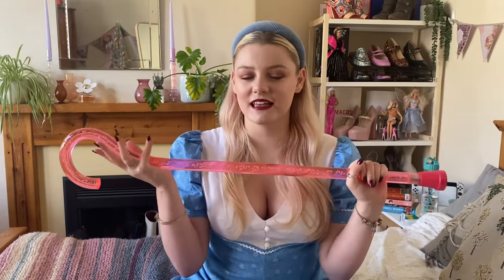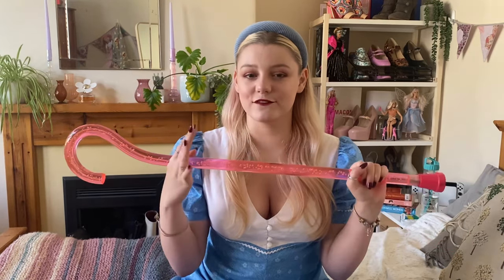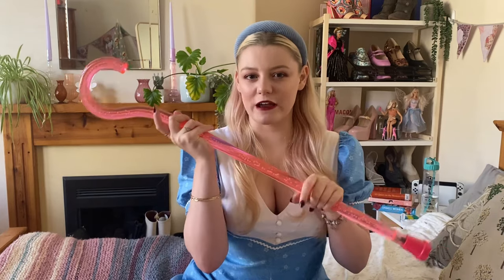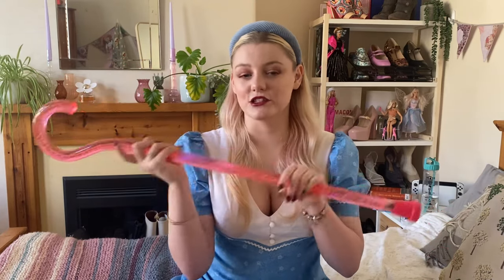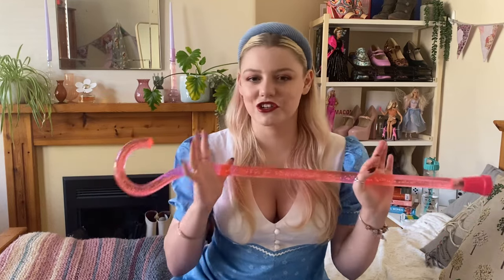So this one is 33 inches, which is the height I need for flat shoes. I bought another flat shoe one because most of the time I'm wearing flat shoes when I'm walking. I do have a stick that goes with high heels, but I don't use that as much because usually when I choose high heels I'm using the wheelchair.